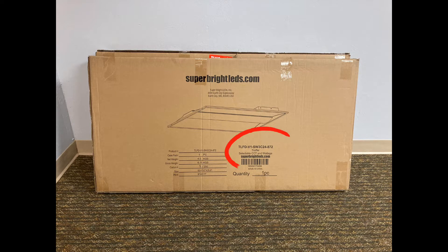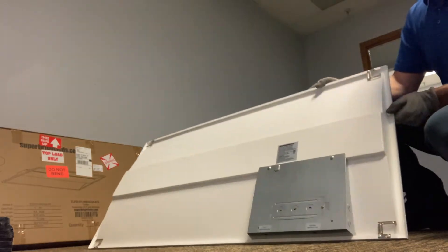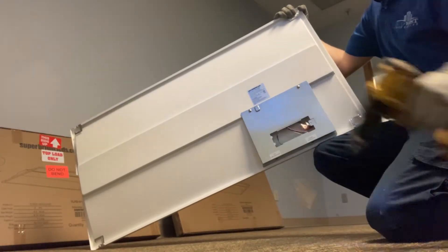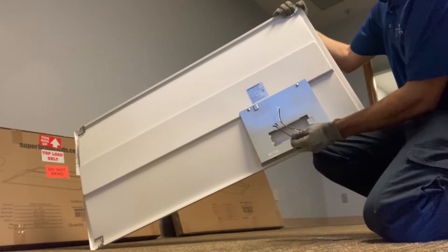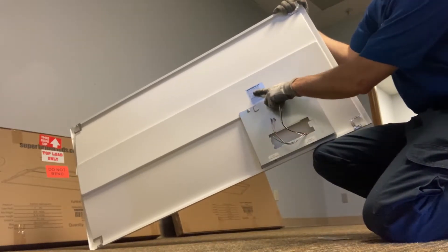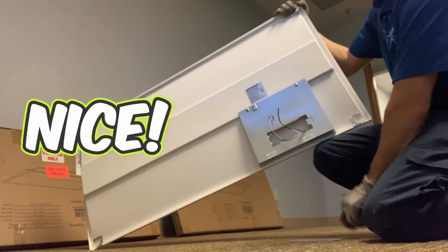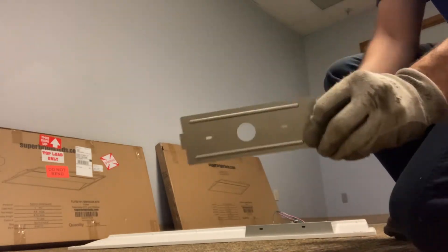Here's the part number that we used. Let's unbox this unit — nice looking troffer, lightweight. There's one Phillips head screw that holds on the little access panel. There's your hot, neutral, and ground wire. Black is hot, white is neutral. These are dual voltage — 120 volt or 277 volt. Pop out those knockouts to bring in your BX cable — pretty easy.